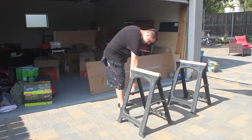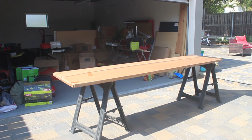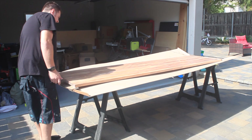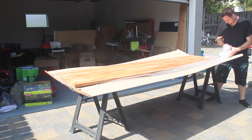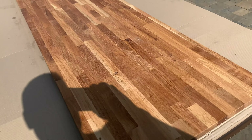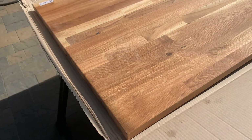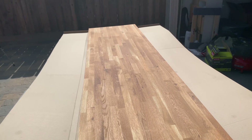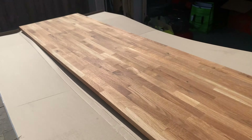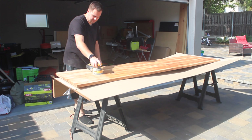First I start opening the countertop that I bought from Ikea. This one is called Hamarp, and I decided on this one because it's solid wood, unlike most of the other ones they sell that are made of particle board with a veneer on top. This is a big one — I went with the biggest they had, which is 26 inches deep by 98 inches in length, because I wanted a big desk for my office. First I started off by sanding it. It doesn't come with a finish, so you have to finish it yourself.